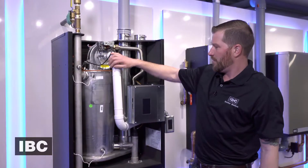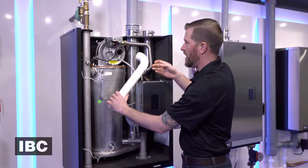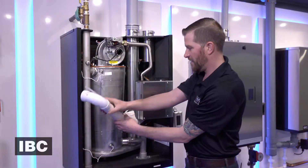Now the first thing we're going to do is disconnect the snorkel — pops off — and the air pressure hose. Just let that hang down here.